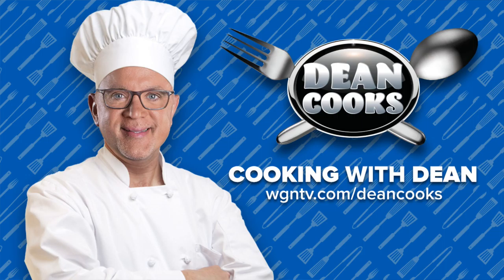The recipes are up at WGNTV.com slash Dean Cooks. Stick around, we'll be right back. Anna is around town. Come on over!